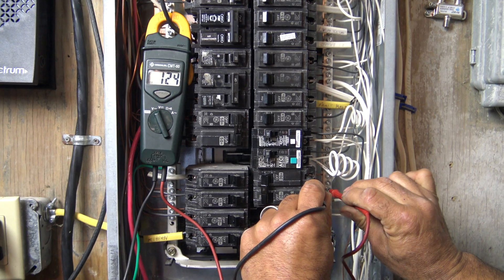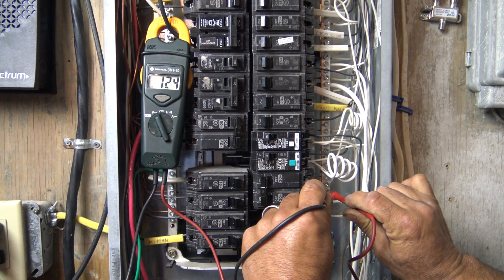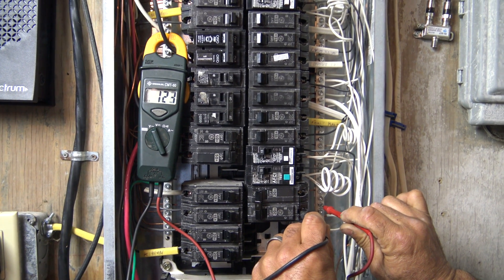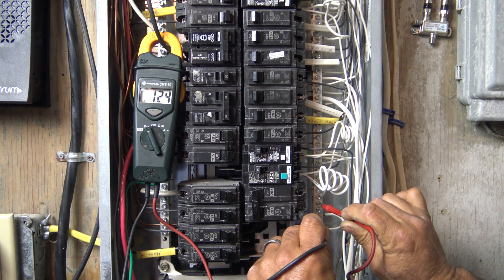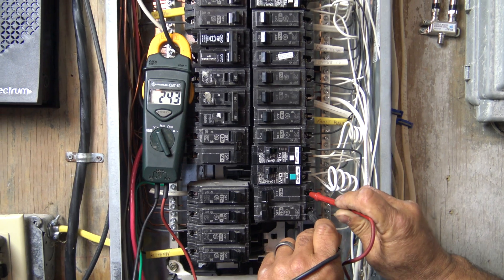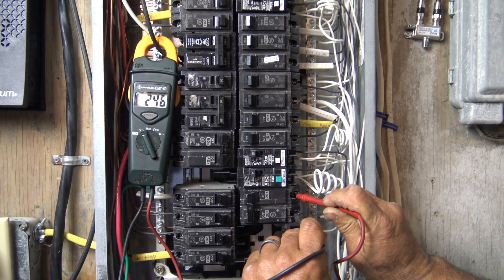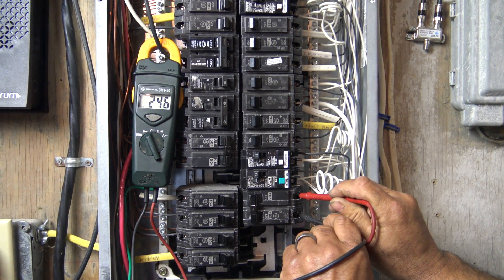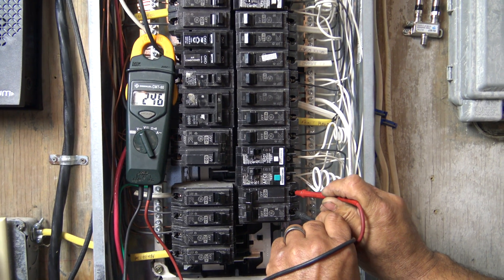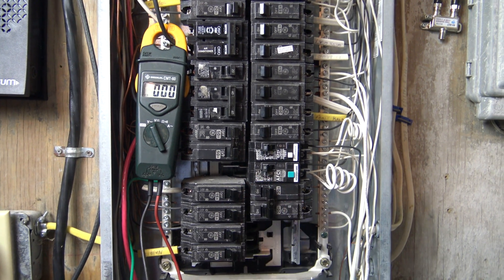We're going to grab our hot, then go to our neutral — on the volt meter we have 124 volts. That's not what we're looking for; we're looking for 240 volts. Testing each hot: 124 volts on this one. Now going to each hot together — look at that, 246 volts. Certainly don't want to get shocked on that. That is what we were looking for, so now we know we have it at the panel. Let's turn our breaker off and turn off our main.